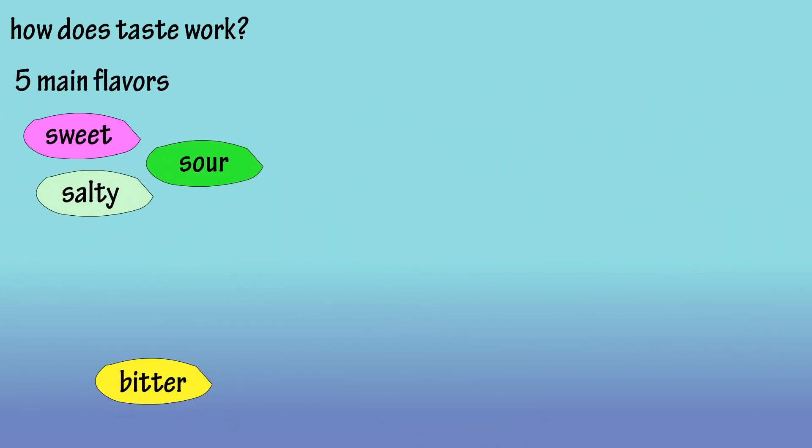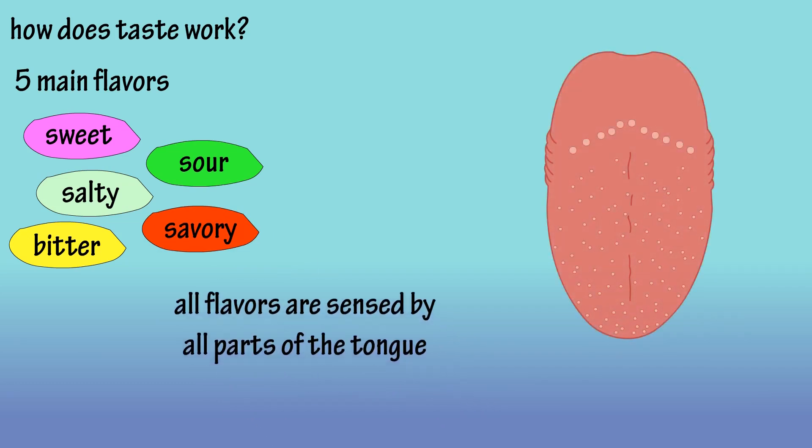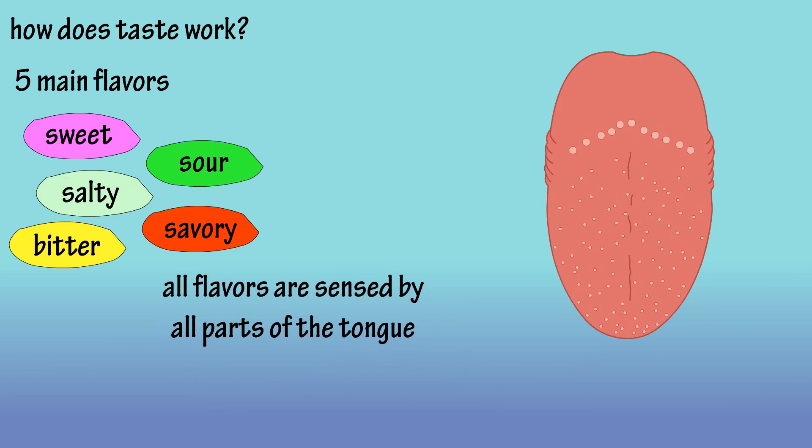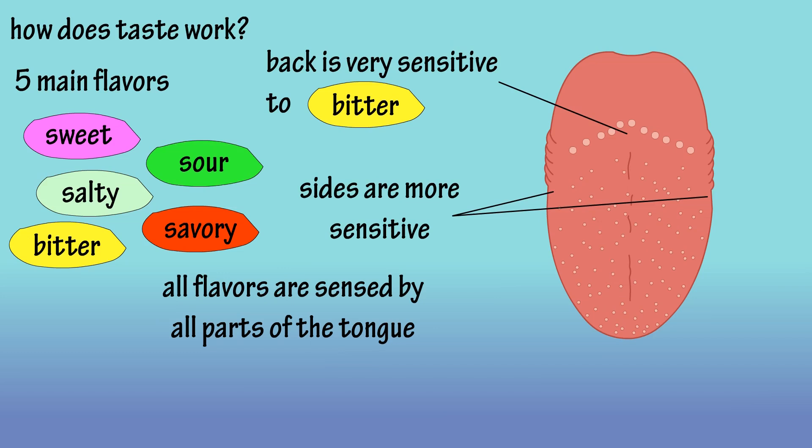There are five main flavors: sweet, sour, salty, bitter, and savory. All of these flavors can be sensed by all parts of the tongue. However, the sides of the tongue are more sensitive than the middle, and the back of the tongue is especially sensitive to bitter taste.